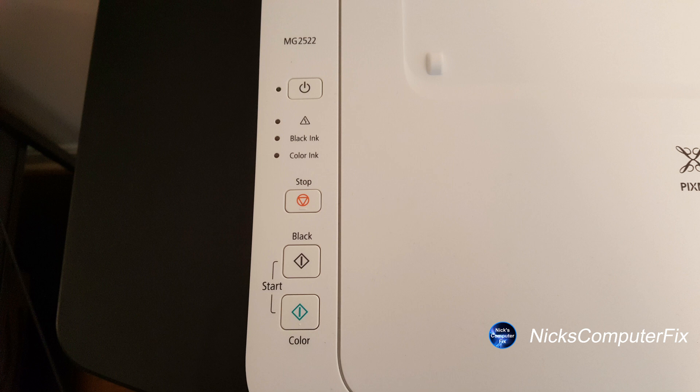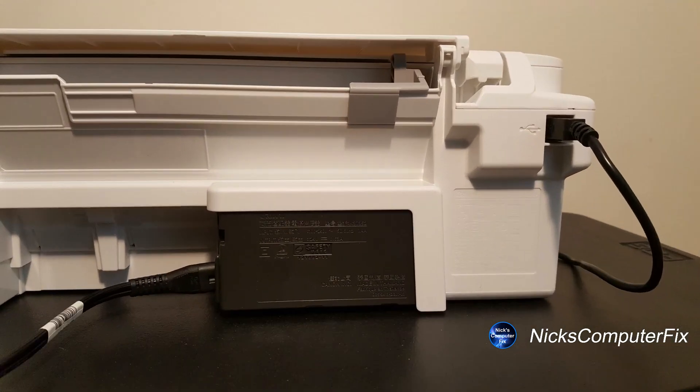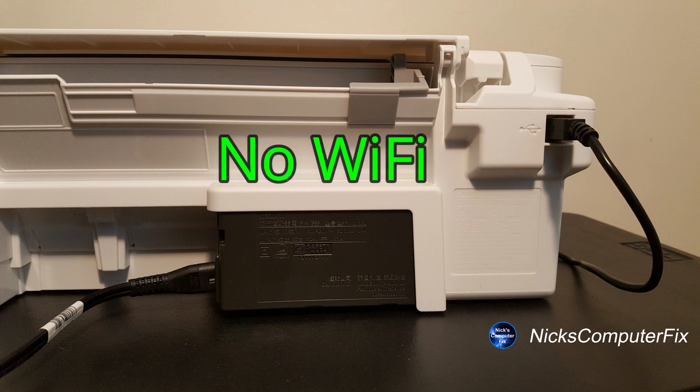If we go around and take a look at the back of the printer, we have two cables plugged in. The first one is the power cable — on the left-hand side — and on the right-hand side we have a USB cable that connects to a USB port on the printer. Keep in mind this is not a wireless or Wi-Fi printer, so that's why we need the USB cable.